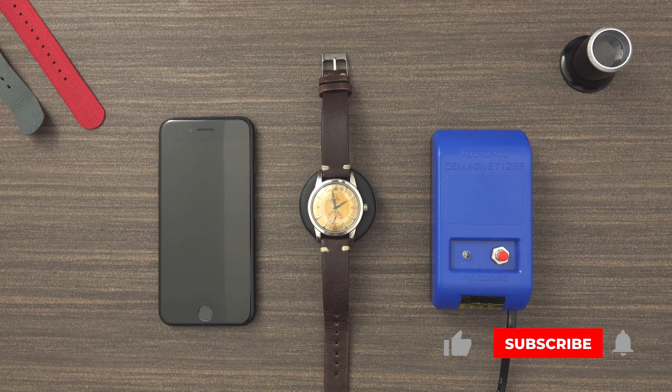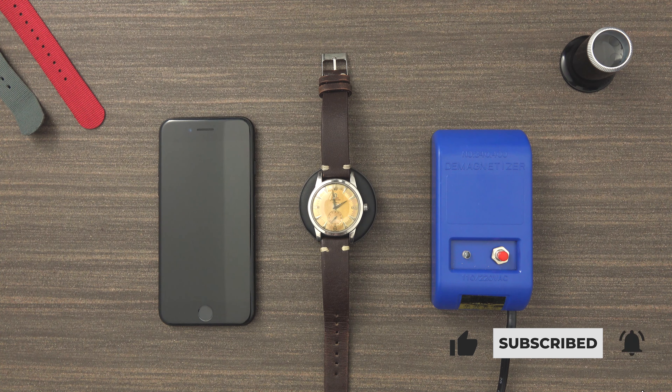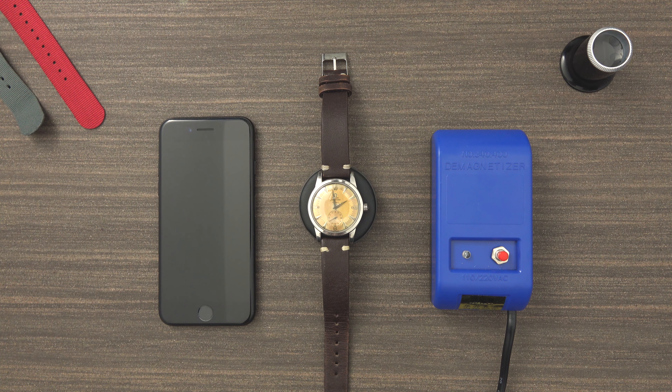However, before we get into this, I would like to ask you to subscribe to our channel, ring the bell so you get all the notifications when we upload a new video, give us a thumbs up, and comment below if you liked the video or if you didn't like the video.